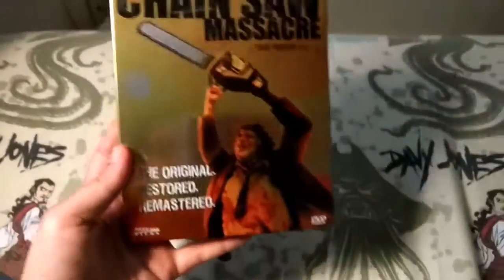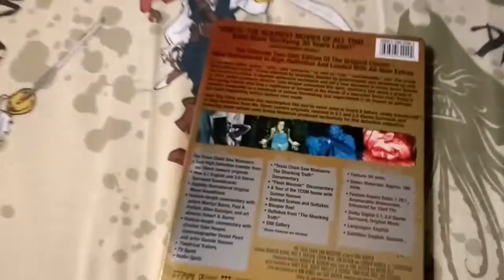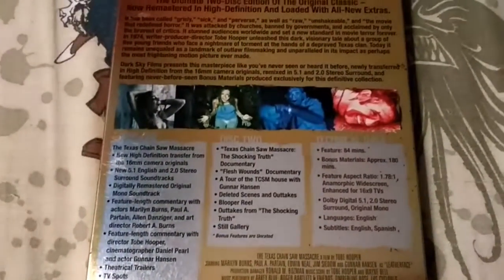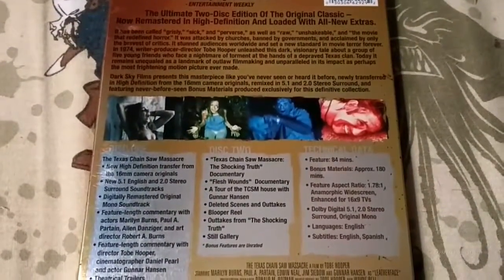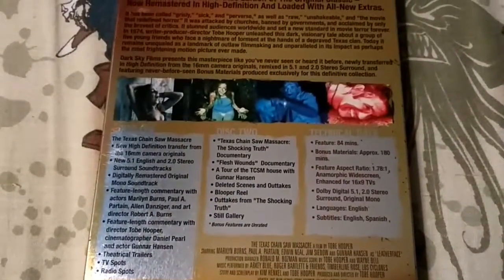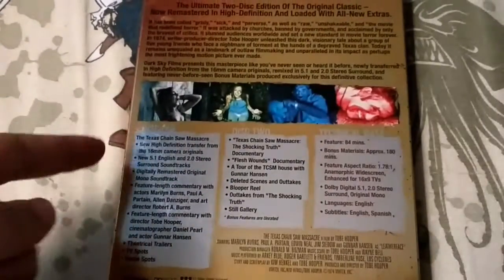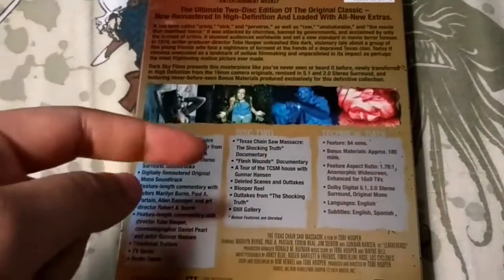This is the front, and this is the back. I actually really love this movie — I think it's a great classic. It comes with two discs: disc 1, which has all this stuff on here if you want to pause it and read it, and then disc 2.